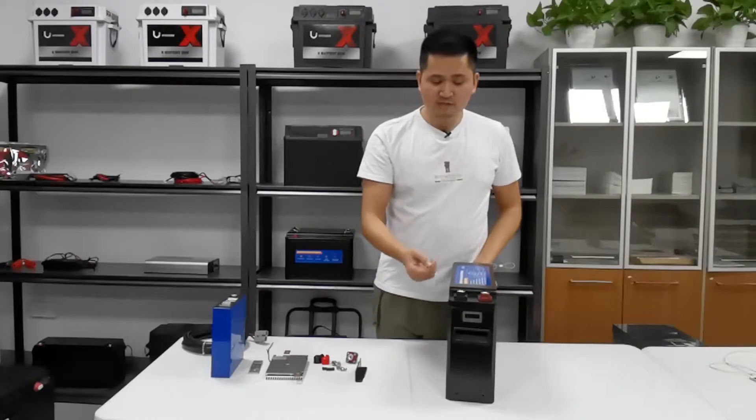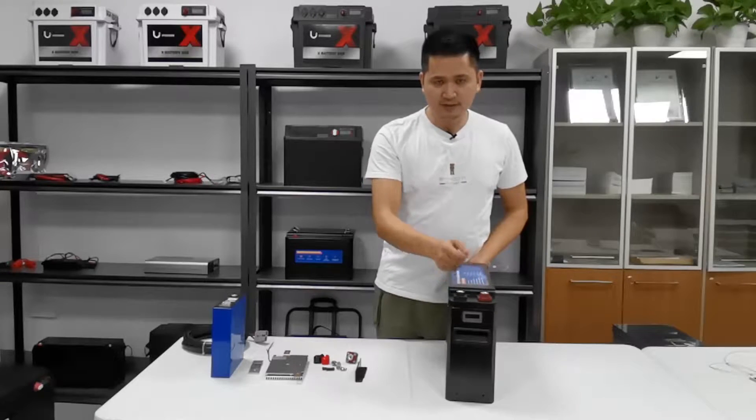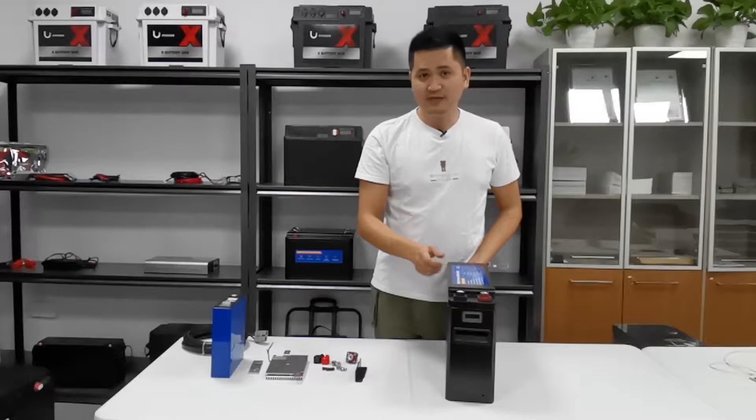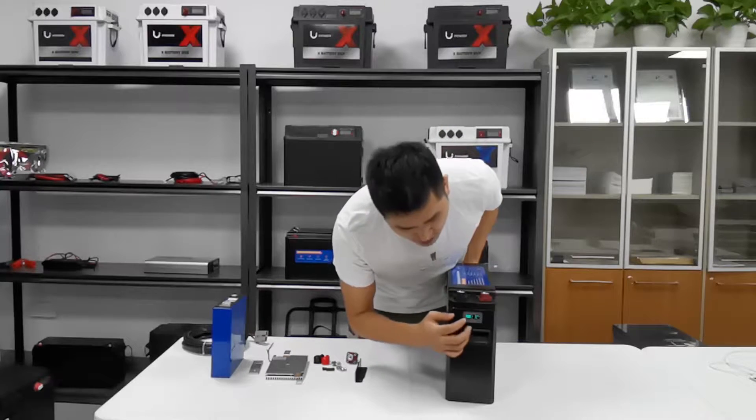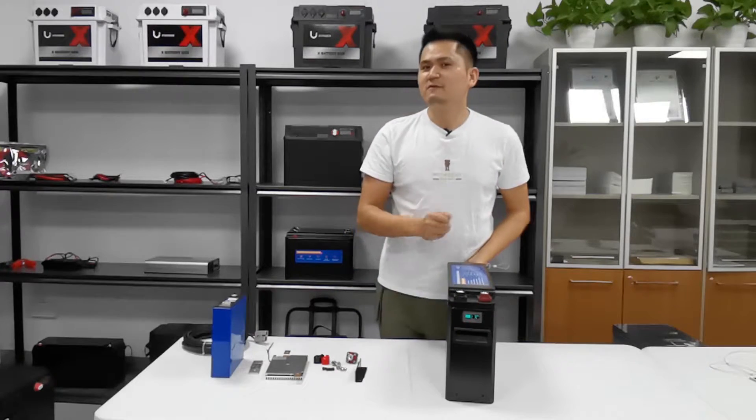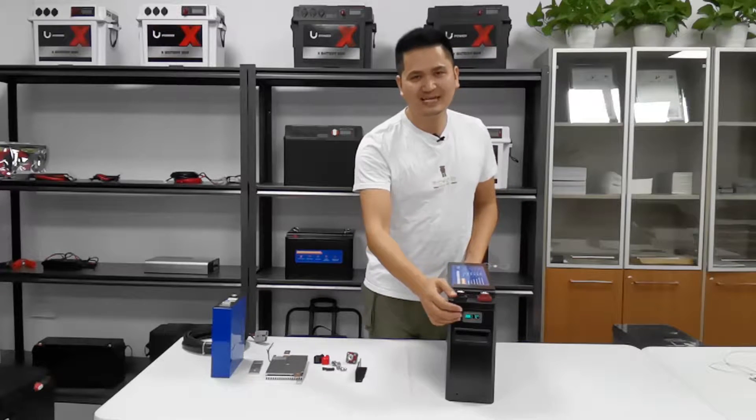On the front side, there are two terminals. The red one is positive and the black one is negative. There is an LCD display showing the capacity and the voltage. It's very useful and clear.